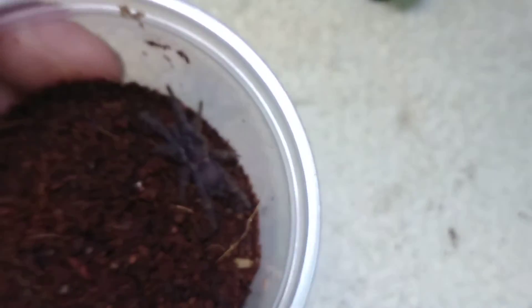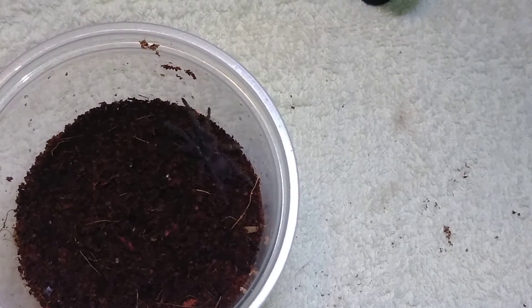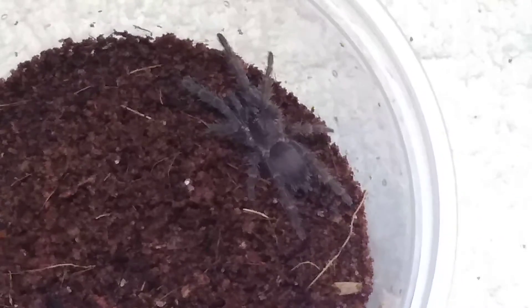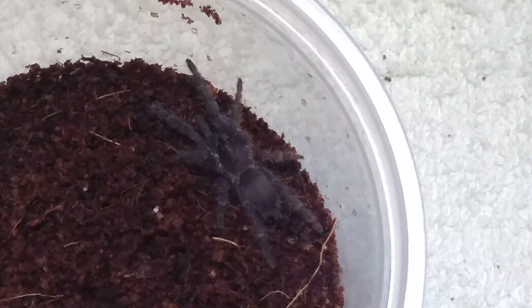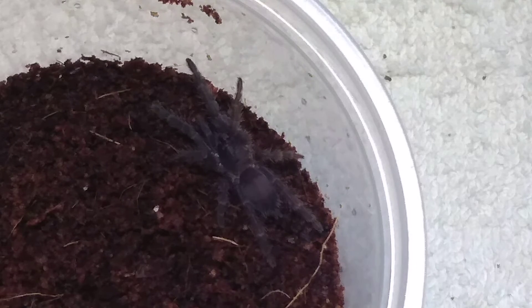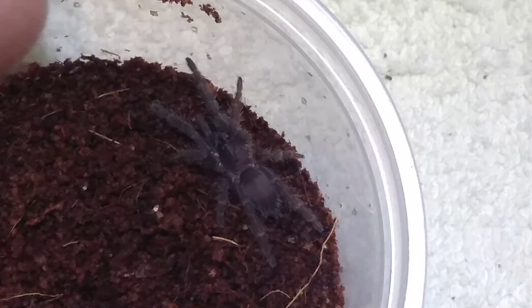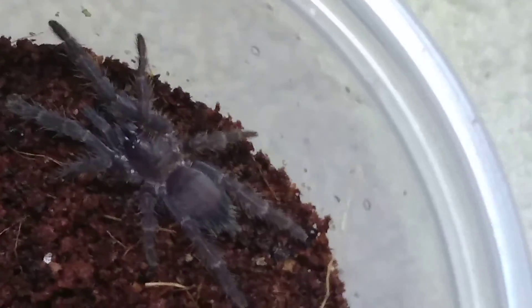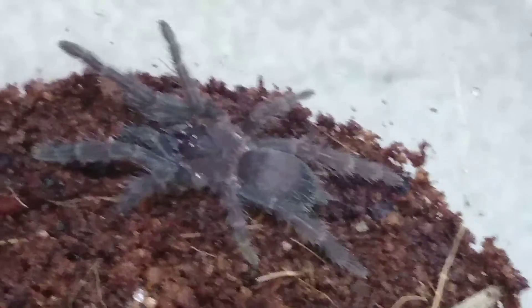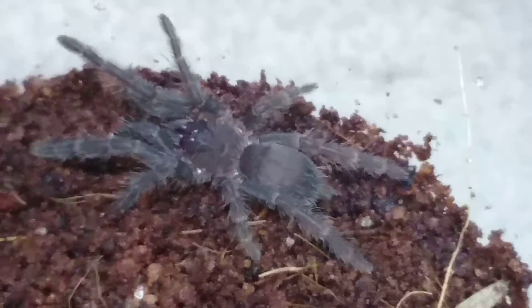Hey guys, that is the end of this unboxing. I really hope that you enjoyed it. Please go check out Pout Friction Tarantulas because they are freaking awesome. This little hiccup with them is not going to stop me from buying from them again. They've got badass tarantulas, good prices, and you get a freebie automatically if you spend fifty dollars. Go check them out — I hope you enjoyed this video. If you did, please give me a thumbs up and a comment. Don't forget to subscribe if you haven't, share this video with your family and friends, and let's take care of ourselves and each other. Hope you all have a great night — take care and God bless.